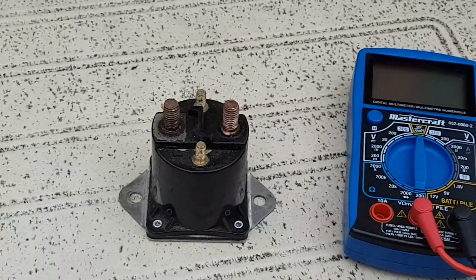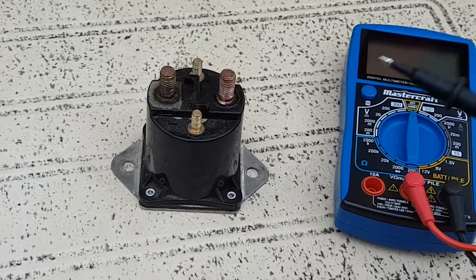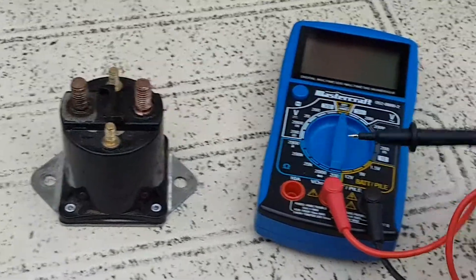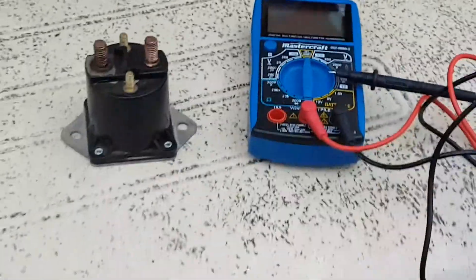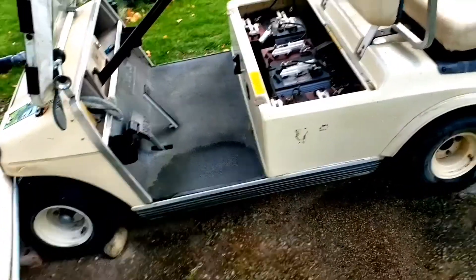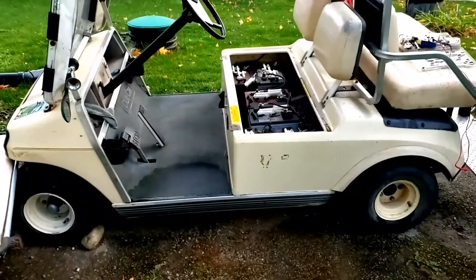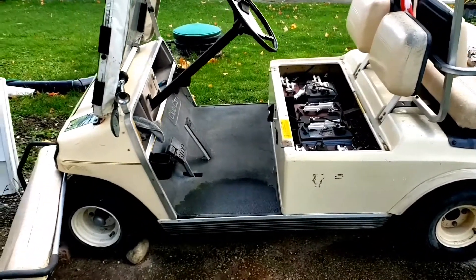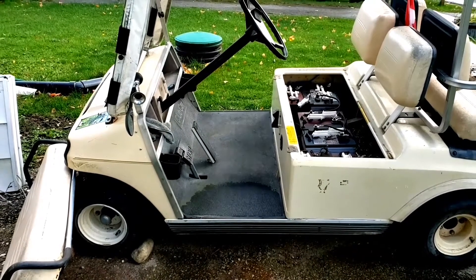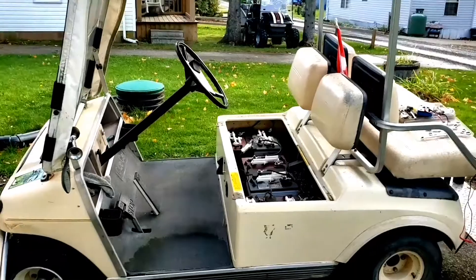This video is about how to test or diagnose your 36-volt solenoids on a golf cart using a multimeter. I have this Club Car DS and I'm having a problem with the solenoid — the cart is moving forward and reverse without pressing the accelerator, so I'm going to check the solenoid.